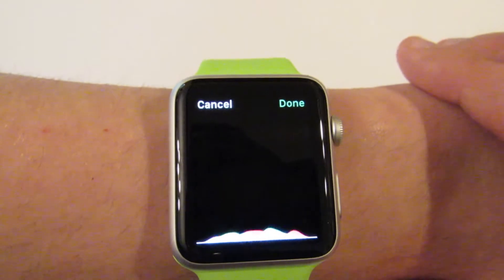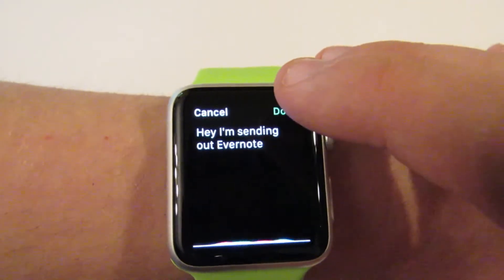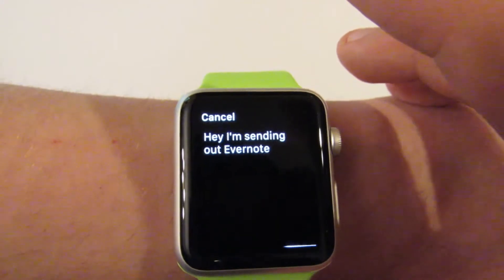Hey, I'm saving a note to Evernote. Okay, sort of got what I was saying, but you get the point.